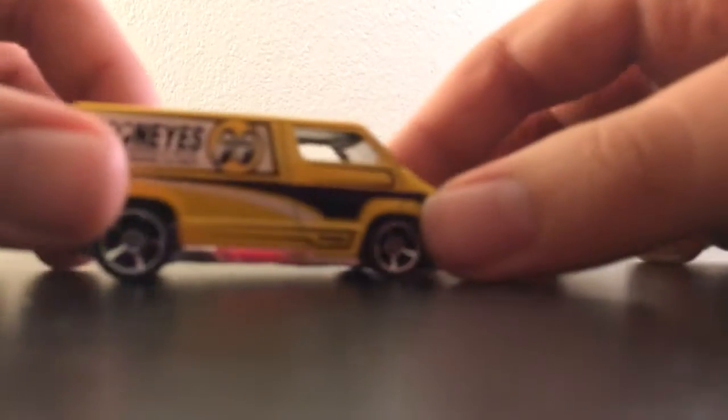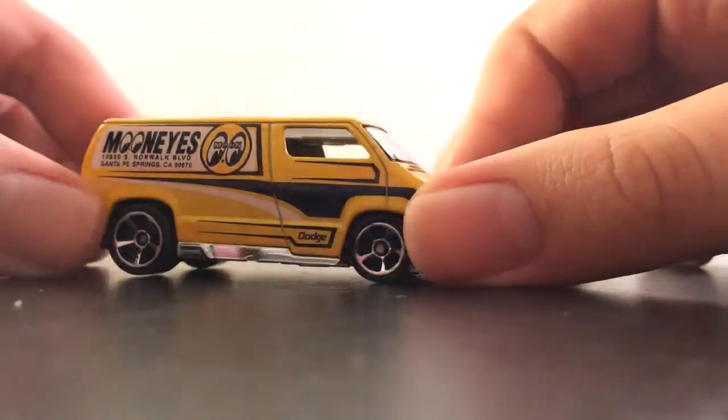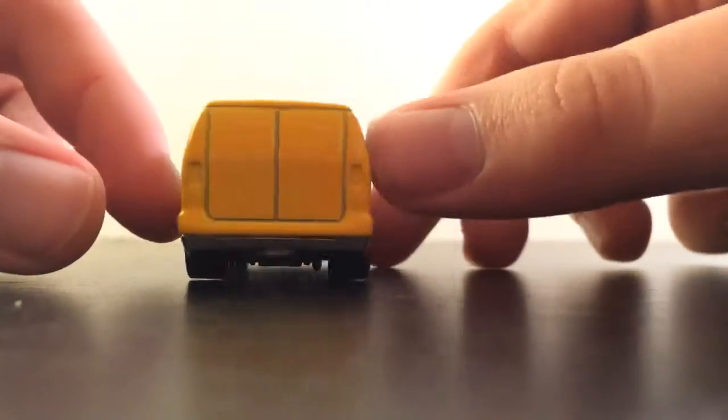I need to charge my phone real quick. Here we go — Moon Eyes. I did find two supers of this. Traded off one, cut the bad card, and cracked it. This is the regular.